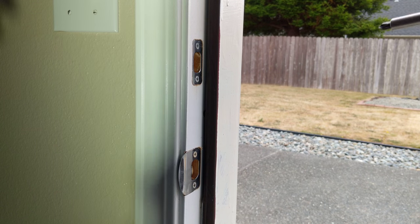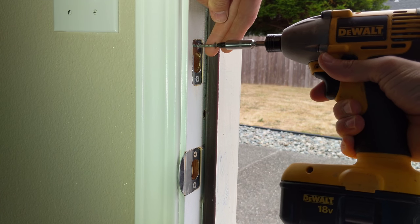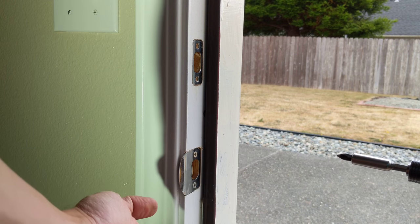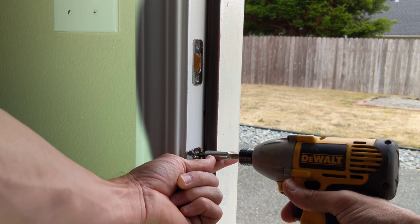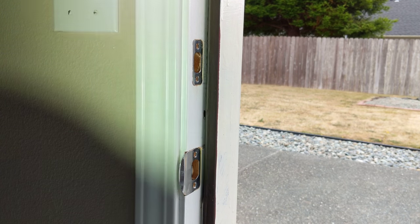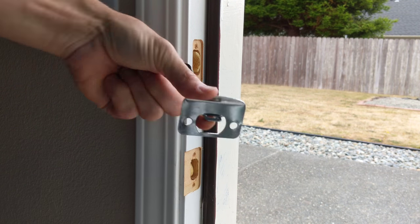We also have the hardware that goes into the door jamb — we're going to remove that too. Same thing, Phillips head screw there. That's a little longer than I thought it was going to be. There's a second one, and there's another. Now if these are stuck a little bit, just pop them out. Easy enough.